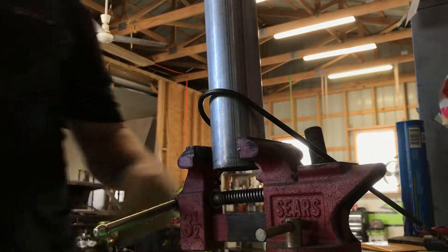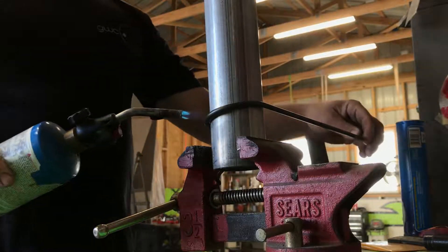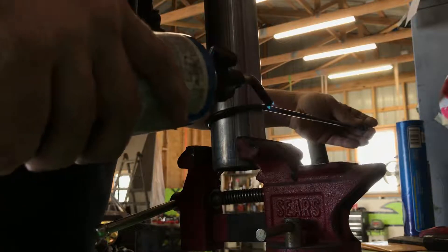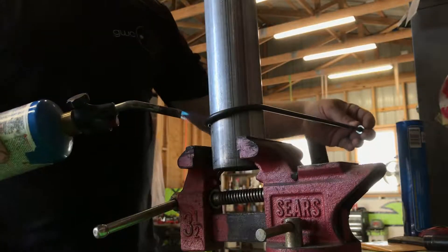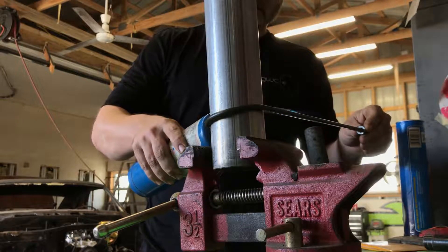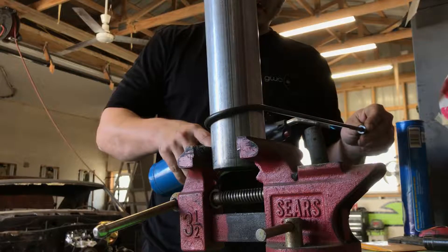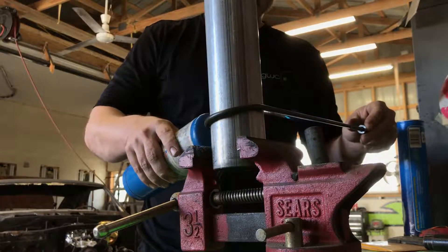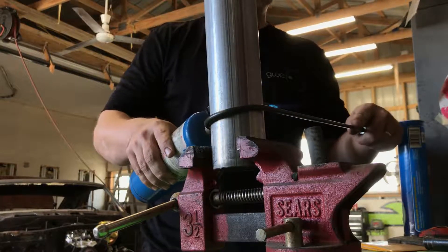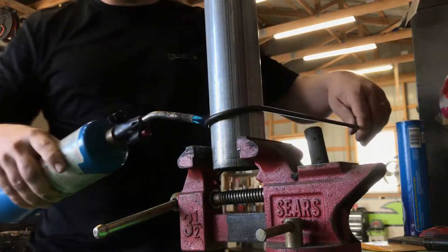This is where I want to get some beautiful bends on my brake line. I can't afford all those fancy equipment. Anyways, all I'm doing here is heating the oil up. That way, no chance of cracking. It's going to let the molecules stretch like they need to.